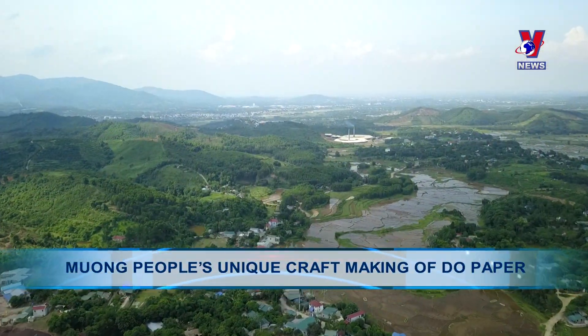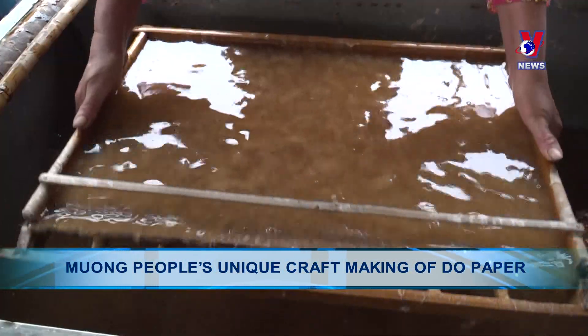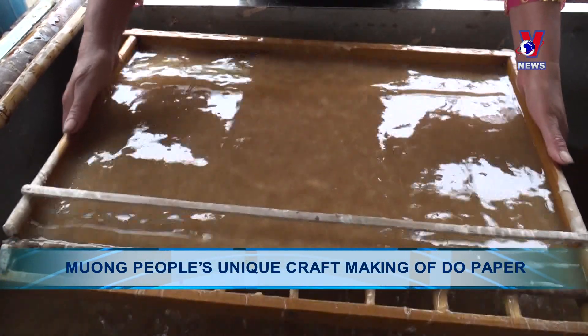The Puna papermaking craft of the Muang people in Sui Kho Hamlet, Cao Sơn Kho Miu, Lương Sơn District has been passed down for centuries.